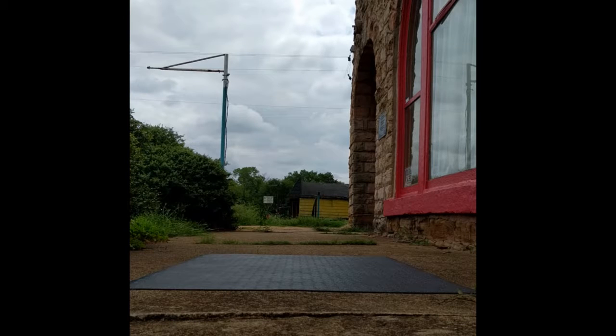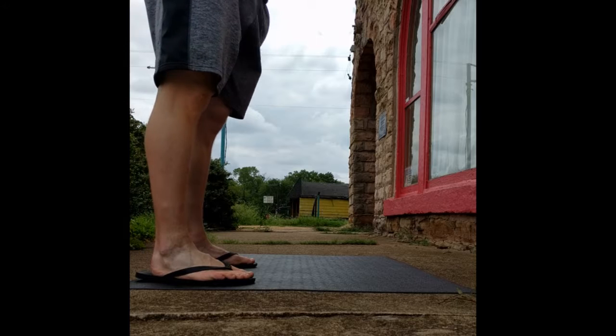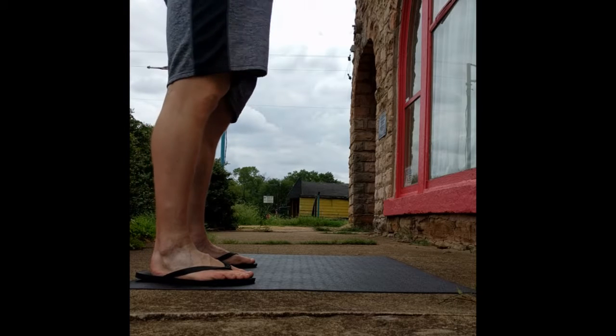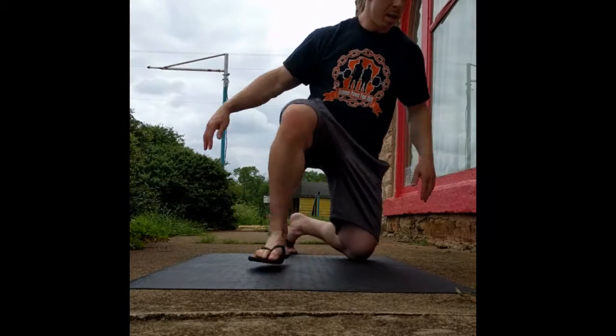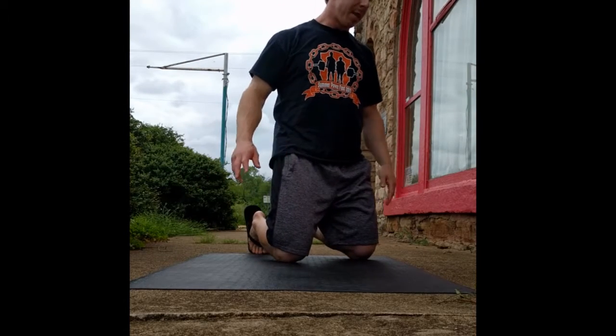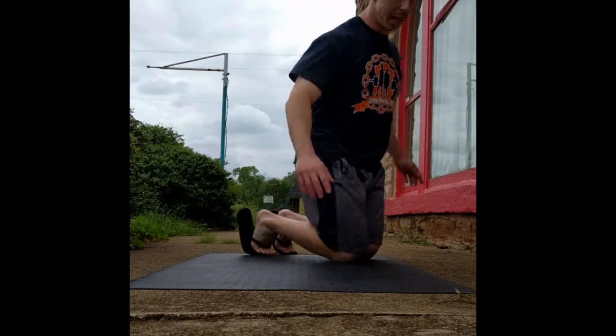Side-to-side knees now. This is supposed to be a movement drill where I'm focusing on getting my knees side to side — not so much on trying to brace and maintain any particular posture while also moving my knees.